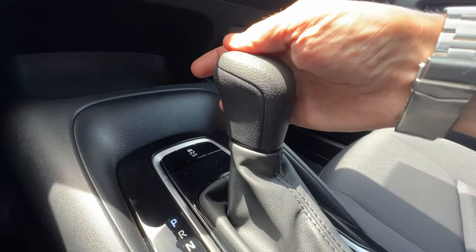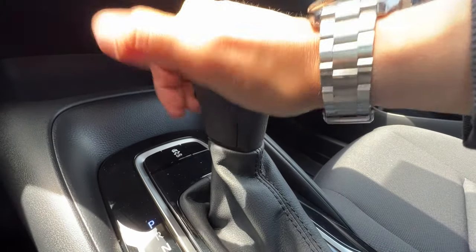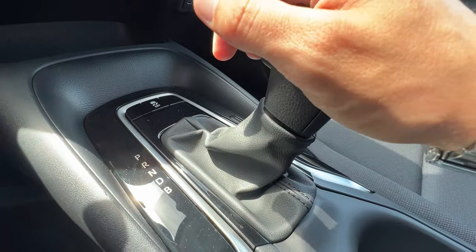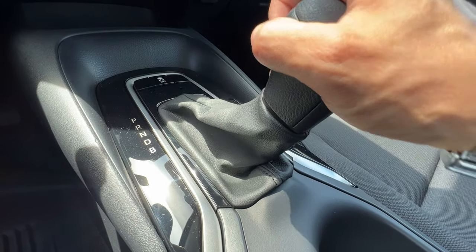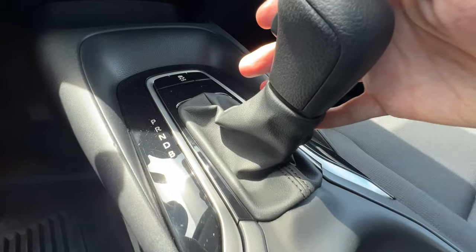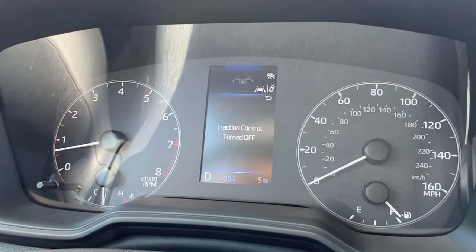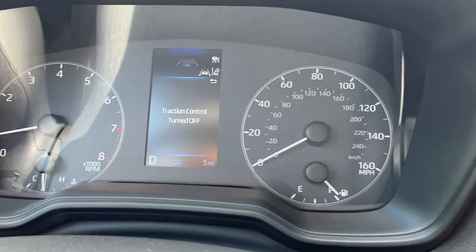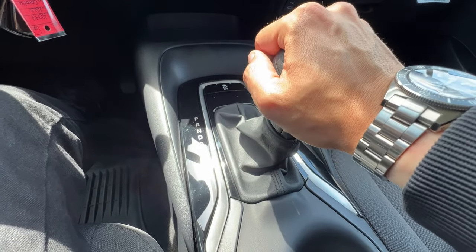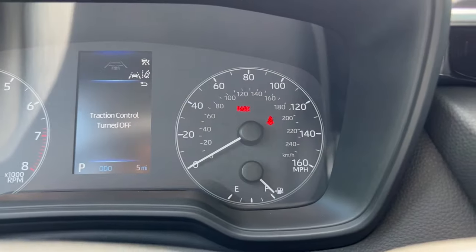The shifter has this little button on it — that's how you get it out of park. It's not an overdrive button. You push the little button in — an overhand grip works best — and it goes all the way down to drive. The B, which requires another push, is braking to help your engine brake down hills, but most people are fine in drive. Near the shifter, the last button turns off the traction control. When pushed, it says traction control turned off. When you turn the car off and back on, traction control resets and turns back on. To put it back in park, push the button and it goes in.